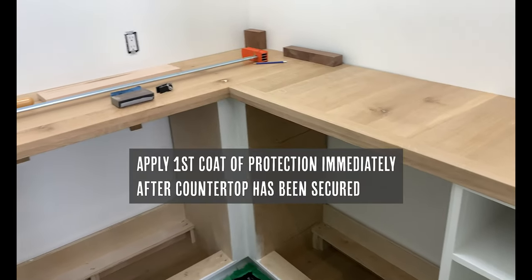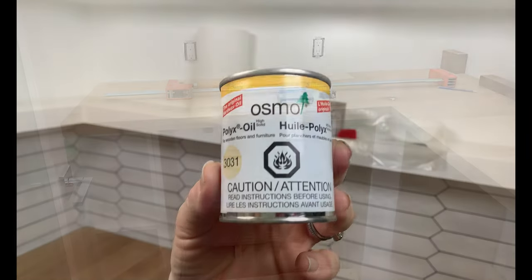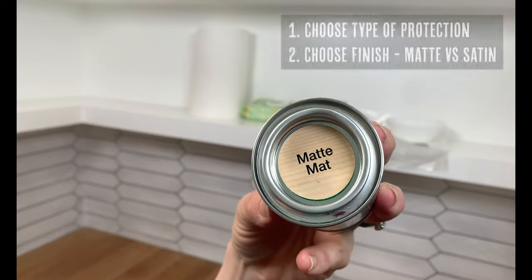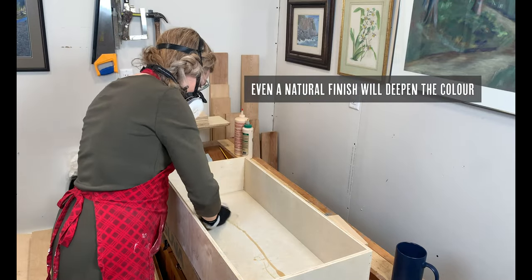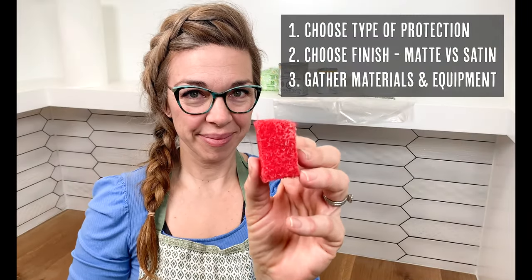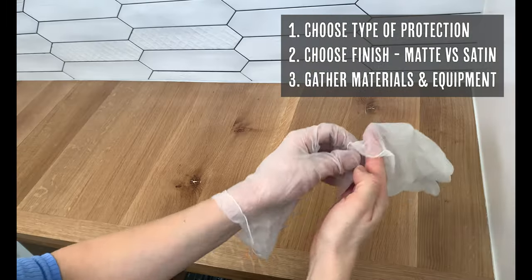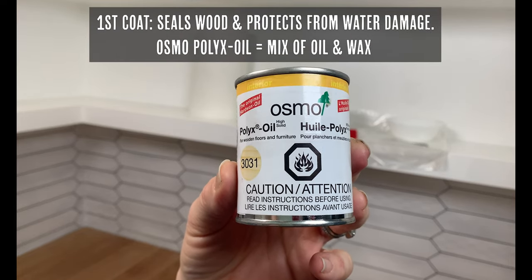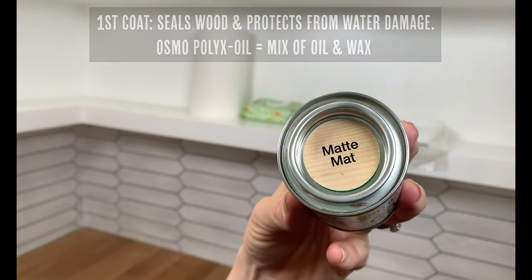Now it's time to protect that beautiful countertop — apply the first coat immediately after you secure it. Our favorite finish is the Osmo Polyx matte finish. Just remember the glossier the finish, the more water protection the stain will provide. Even a natural finish will darken and deepen the color of the finished wood. To apply the stain we're going to use a little red scrubby sponge, some paper towel, baby wipes, gloves for protection, and a mask. The first coat seals the wood and protects it from water damage — we're going to use Osmo Polyx oil, which is a mix of oil and wax and is an excellent protector.